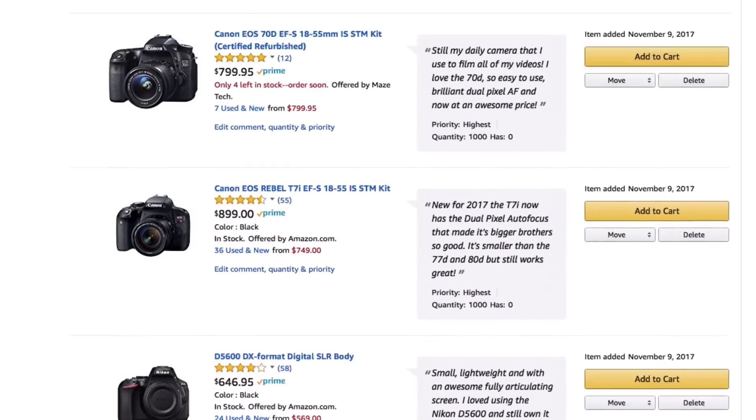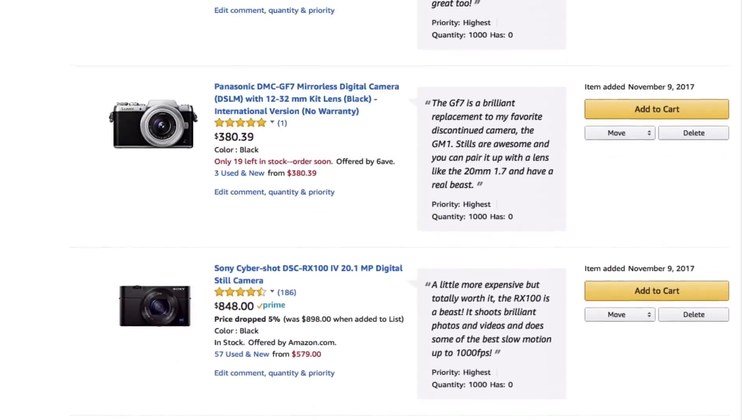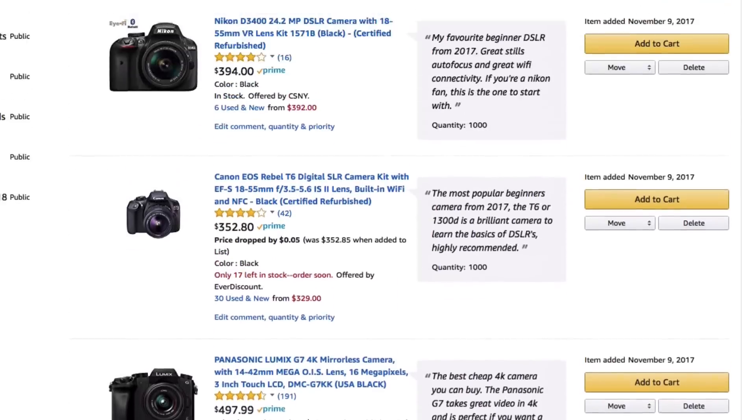If you haven't seen it yet, definitely make sure to check out my brand new list, the best budget 4K cameras. I go through some of the cameras that would be best for you. I'll put a link in the description box below this video. But anyway, let's talk about those things that I like about the Canon M50.